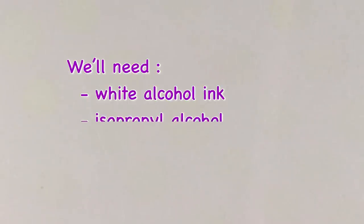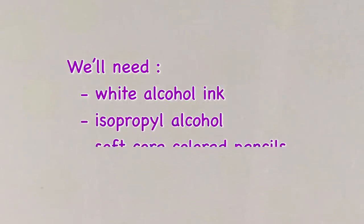For this technique, we'll need a white alcohol ink, isopropyl alcohol, and soft core colored pencils.